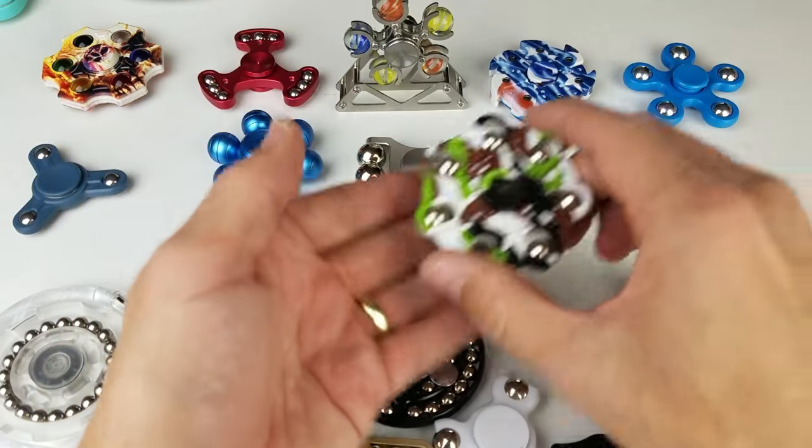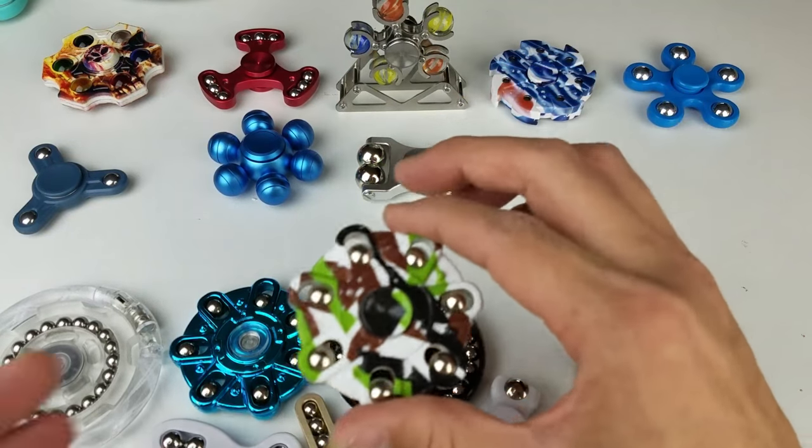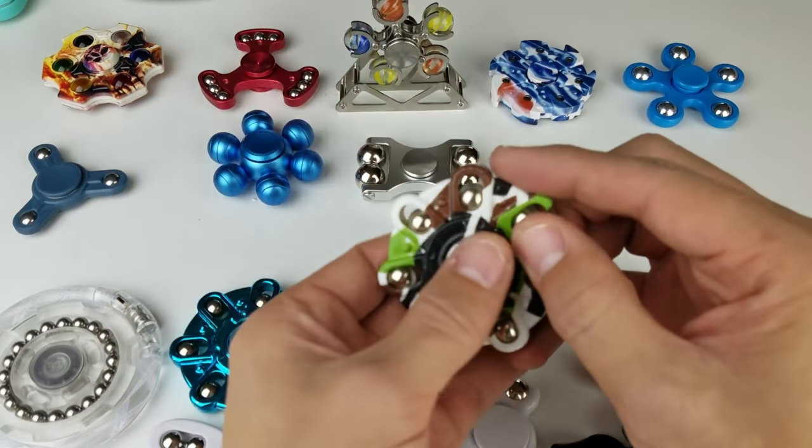And then we got this one — wow, this one has a lot of jiggle to it. Kind of a camouflage color, and it's plastic as well.